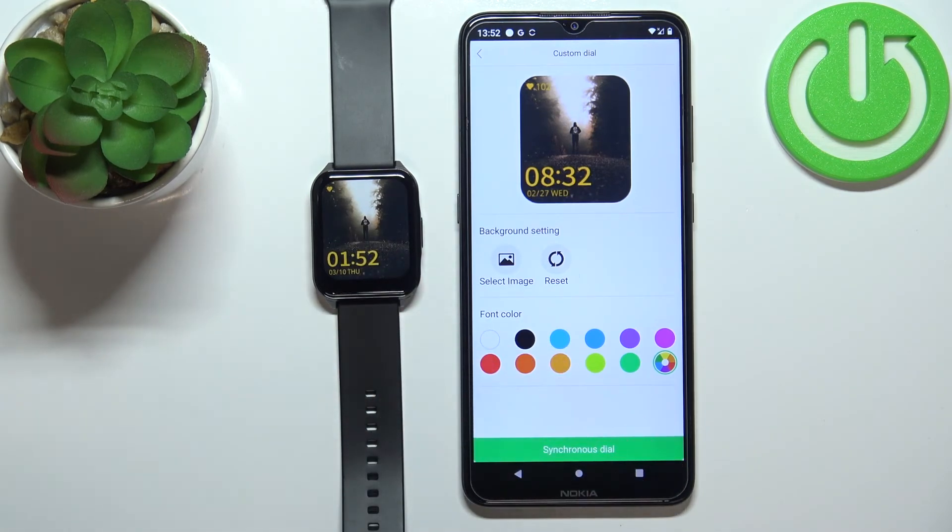And that's how you set up a watch face with a custom image on this device. Thank you for watching! If you found this video helpful, please consider subscribing to our channel and leaving a like on the video.